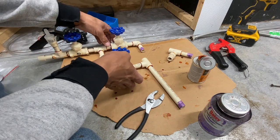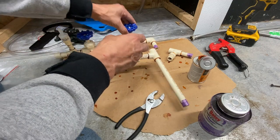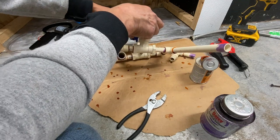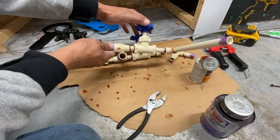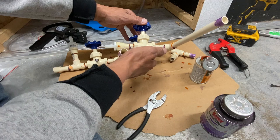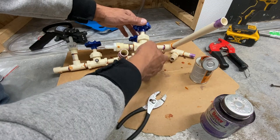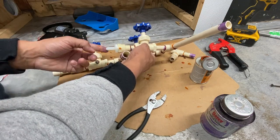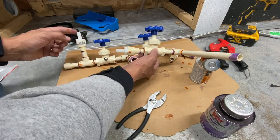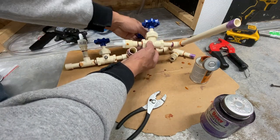I wanted you to see this section before I glued it — this is the far end with the shutoff valves. This one shutoff valve has to be on a crooked angle; it can't be straight up and down like the others. I could put an elbow here and another there, but that's too many elbows. This is just the line going to my pump, with three-eighths barbed ends on each side, on a slight angle.